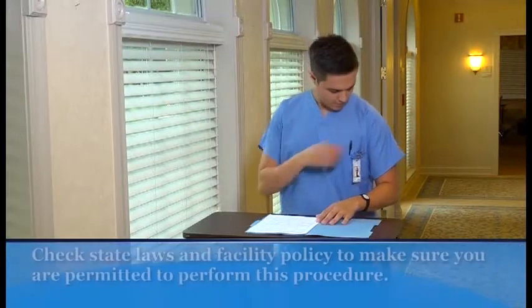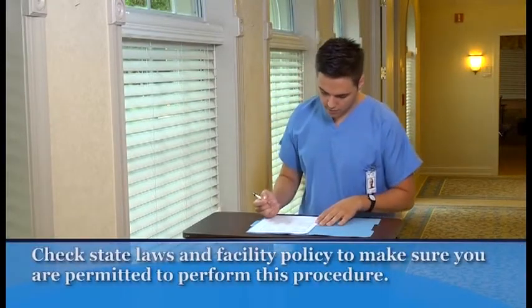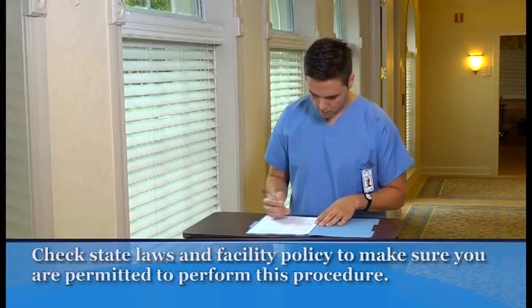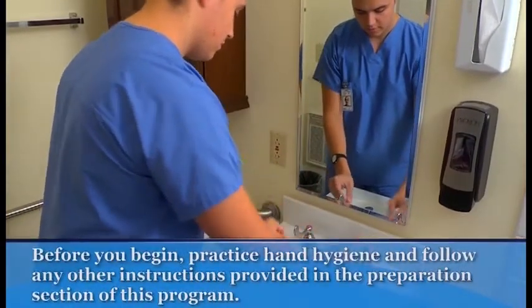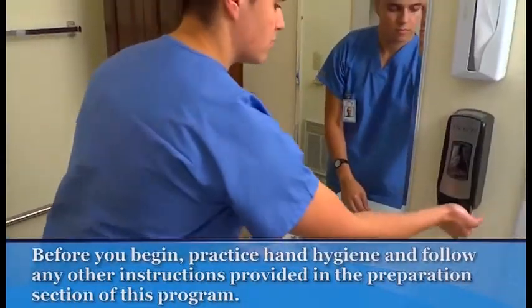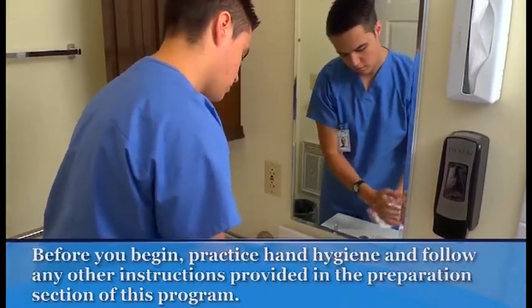Check your state laws and facility policy to make sure you are permitted to perform this procedure. Before helping the person walk, check the care plan or the nurse's instructions and your assignment sheet. Note any restrictions or special considerations. Before you begin, practice hand hygiene, identify the patient, and make sure that privacy has been provided. Follow all additional instructions in the preparation section of this program.